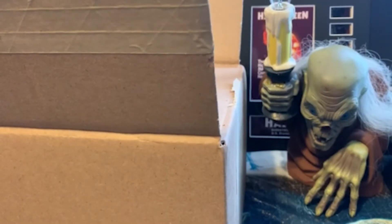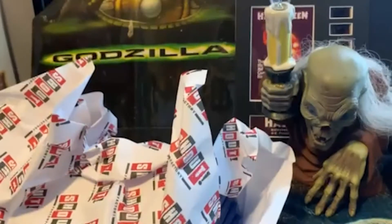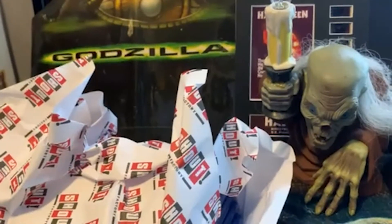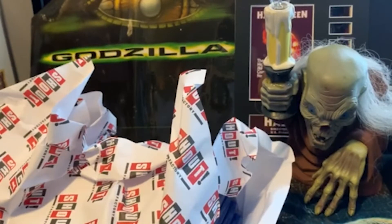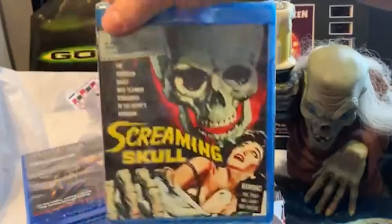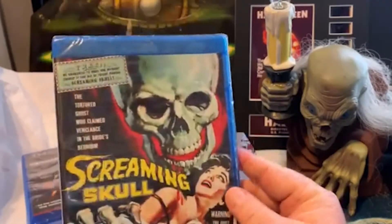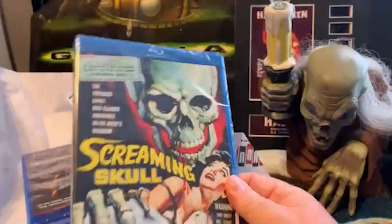Hello, my Children of the Popcorn! Today we got a nice box from Scream Factory. They were having an out-of-print sale on some of their very old catalog titles that were going out of print, so I picked them up really cheaply. Screaming Skull — Scream Factory doesn't often have very good sales, but this was a great one. Screaming Skull was $7.99.